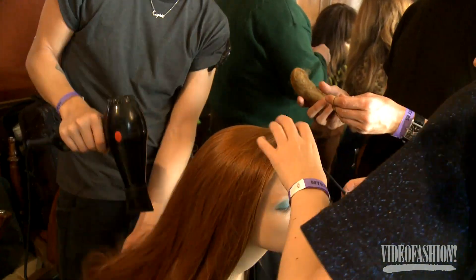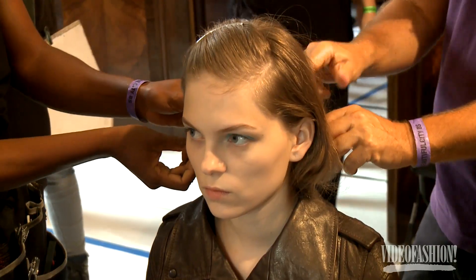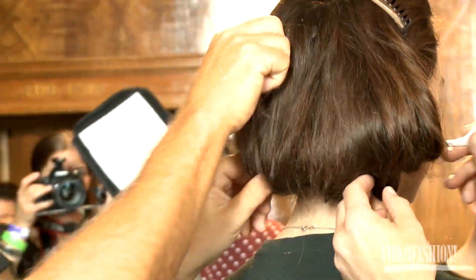We're doing sort of little fake bobs — clean, gorgeous hair. The new collection is quite structured, it has a lot of flowers in it but there's quite a structure. So the hair is structured too, but we're going to loosen it up before they go on the runway. We're just going to break it up a little bit.